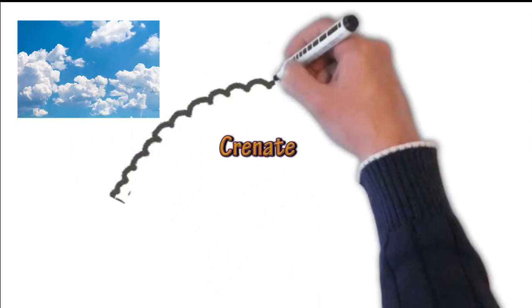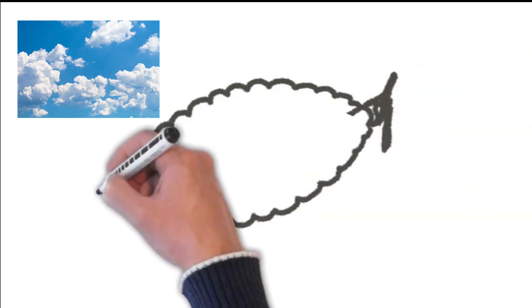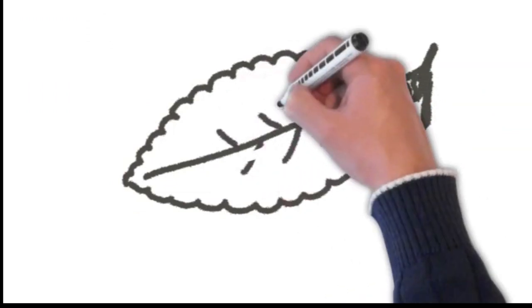Think of crenate as clouds, just going round and round the outside — cloud-shaped. That's a good way of remembering that particular term.